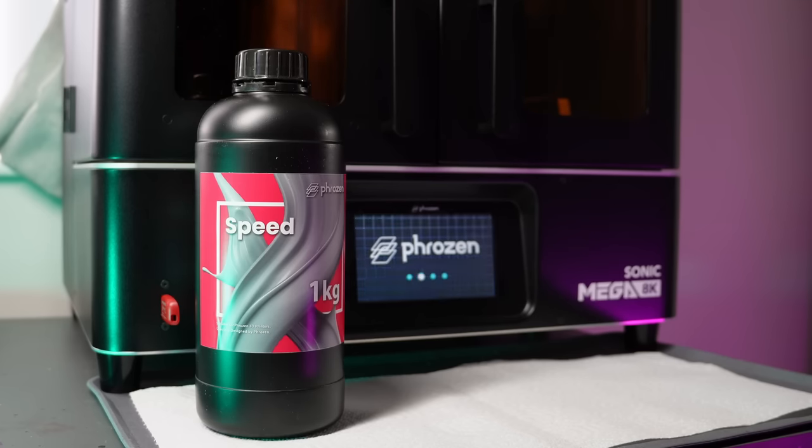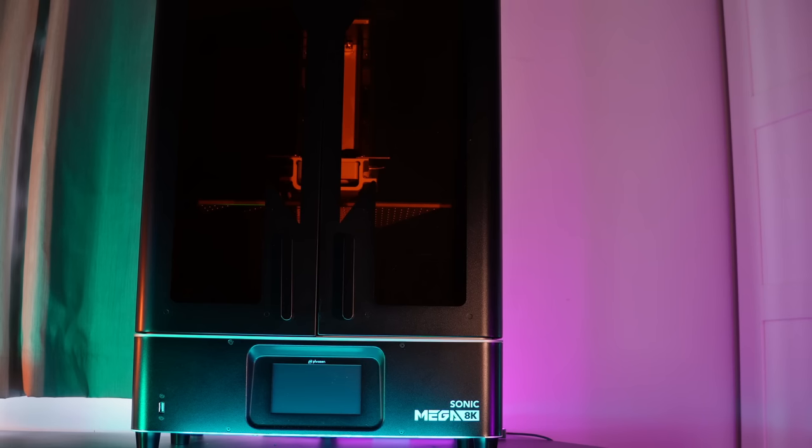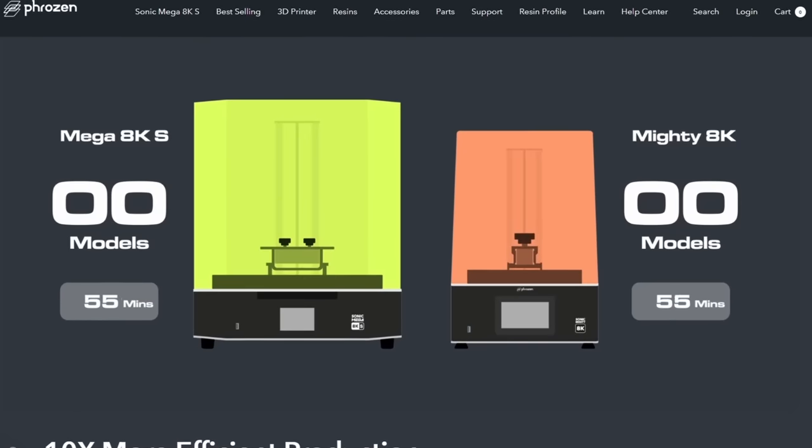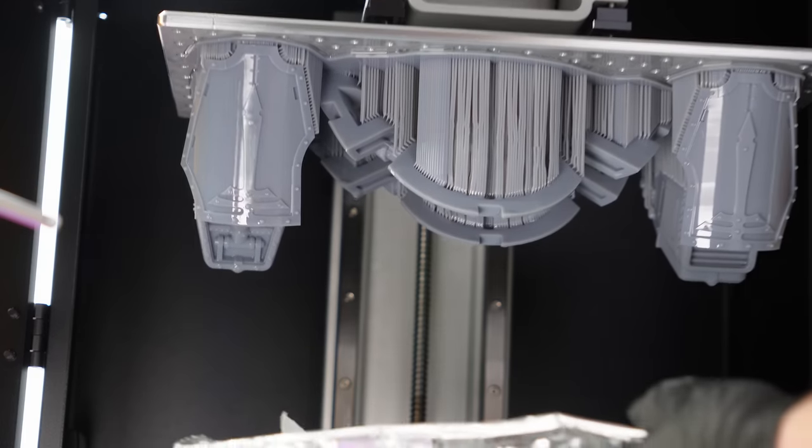This project and video is sponsored by Frozen and in this video I'll be using their Mega 8K, which you may have already heard is being succeeded by a newer, cheaper version. I'm taking full advantage of this 15 inch plate while I have it.